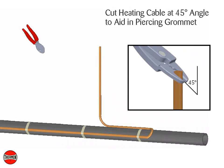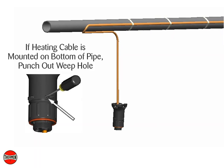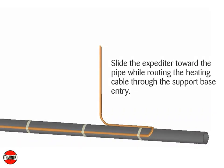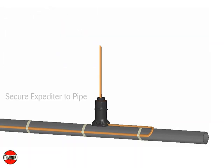Cut the heating cable at a 45 degree angle to aid in piercing the grommet. If the heating cable is mounted on the bottom of the pipe, punch out the weep hole. Slide the expediter toward the pipe while routing the heating cable through the support base entry. Insert the banding guide in the base and snap into place.